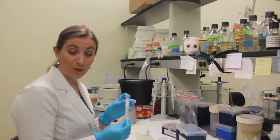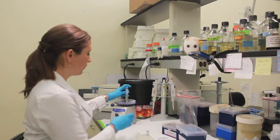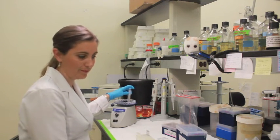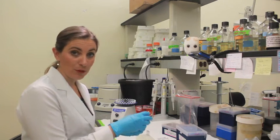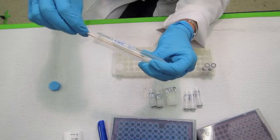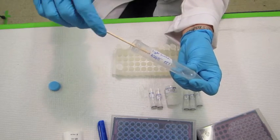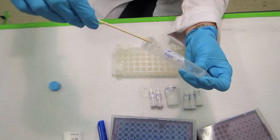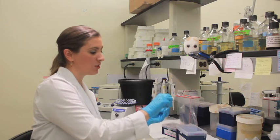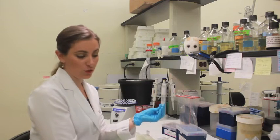We have the swab in the 15ml falcon tube with the swab solution and we are going to vortex it thoroughly to remove all of the material that is on the swab and put it into that swab solution. Once you have thoroughly vortexed the sample, remove the cotton swab from the tube by pressing it hard against the side of the tube, twisting it, and squeegeeing all of the liquid from the swab to leave as much liquid behind as possible. The swab will still be damp, but you should still have about 2ml of swab solution in your tube.